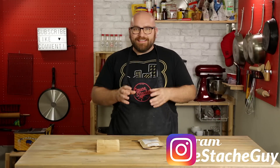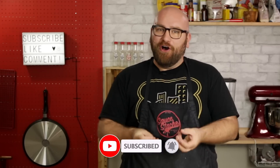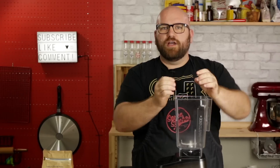Today we're going to make a basic veggie sausage and give it a skin using a spherification process, using sodium alginate powder and calcium chloride. This isn't a process you can do by hand or with an immersion blender — I definitely recommend using a regular blender to mix up your alginate gel.